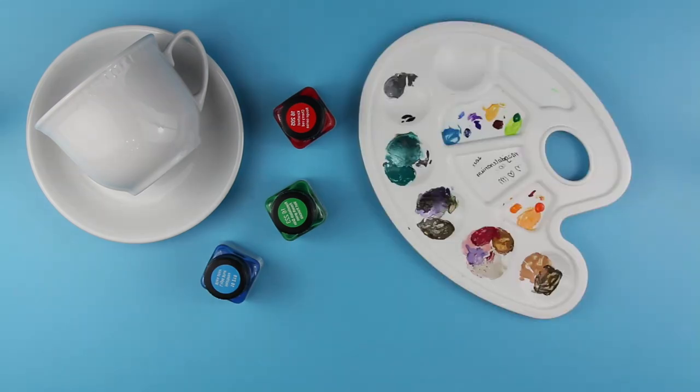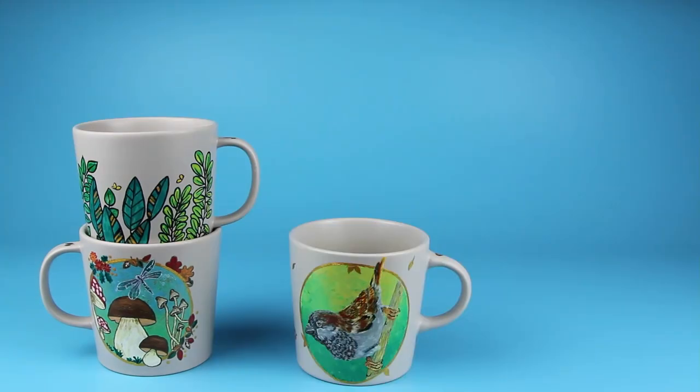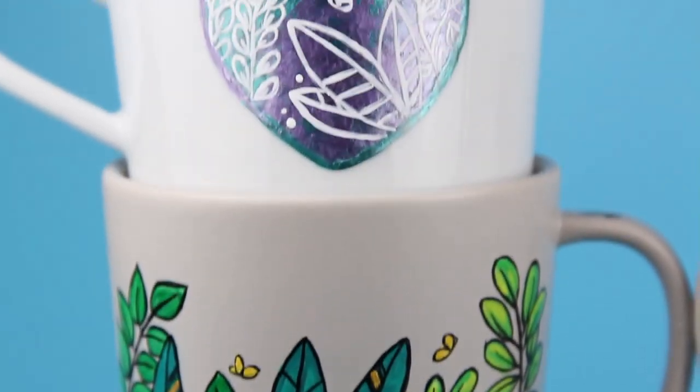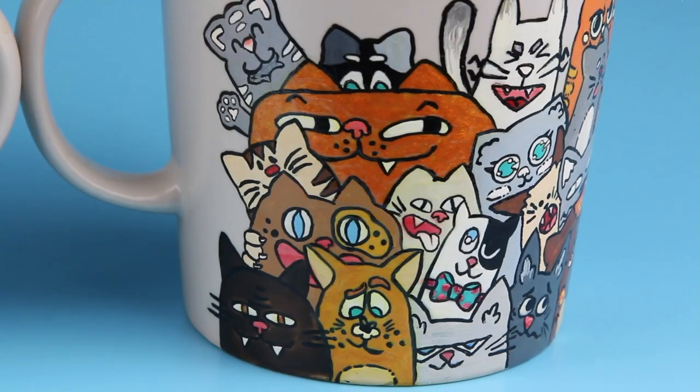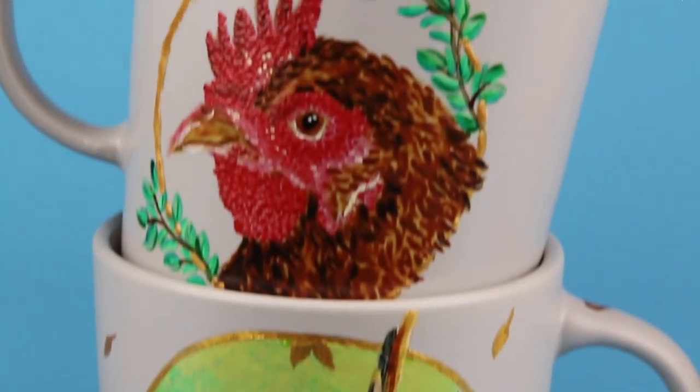And that's all you need to start personalizing your favorite mugs. Let me know if there is anything else you'd like to know about. In the meantime, check out my other tutorial where I show how to create a background with a sponge and a stencil. If you enjoyed this video, like and subscribe for more. Thanks for watching! Take care! Bye!